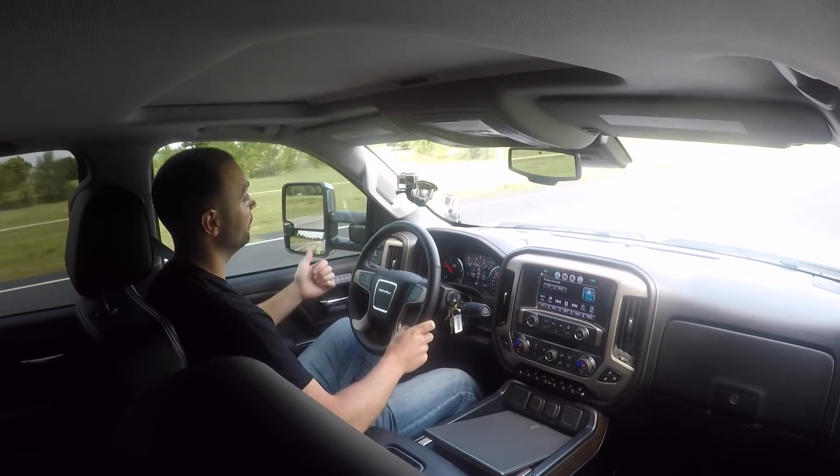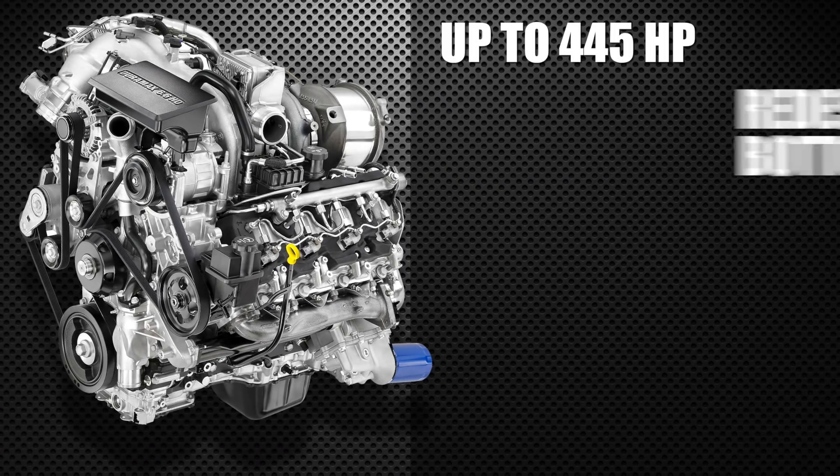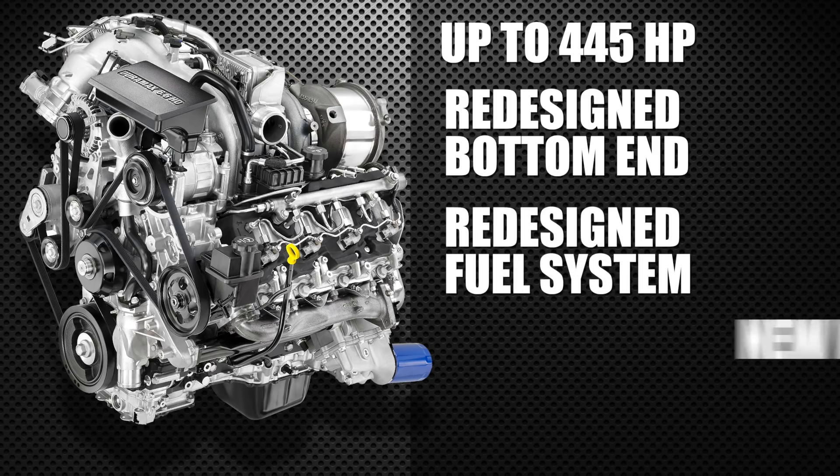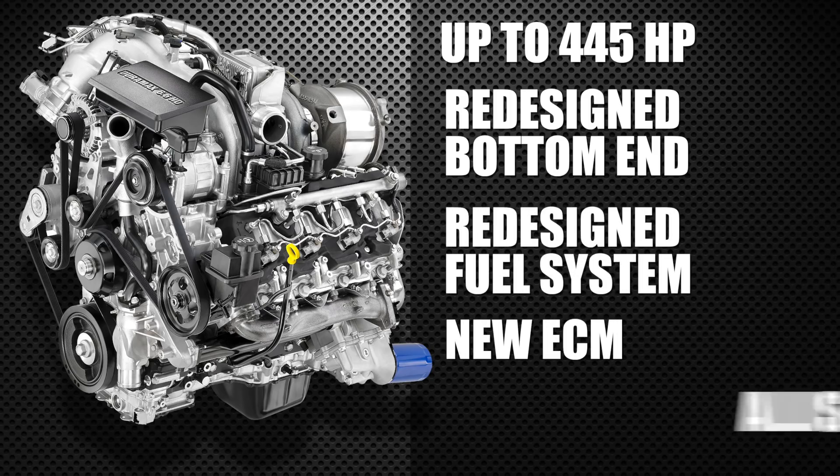The launch of the L5P was an exciting time for Duramax enthusiasts. Coming off the LML engine, which was very strong — 400 horsepower, up to a 445 horsepower output — it featured a totally redesigned bottom end, totally redone fuel system, new engine control module, and the Allison gets a few updates.